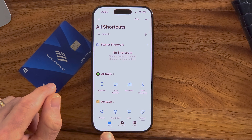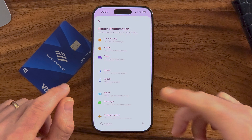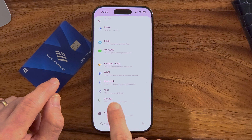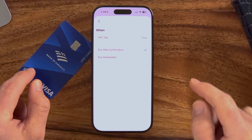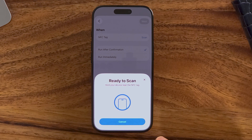To do that, you can see at the very bottom it says Library, Automation, Gallery. Let's tap on Automation here, and we'll tap New Automation. All you need to do is scroll down until you find NFC — it says 'When I tap an NFC tag.' Now just hit Scan, and you'll see it says Ready to Scan.